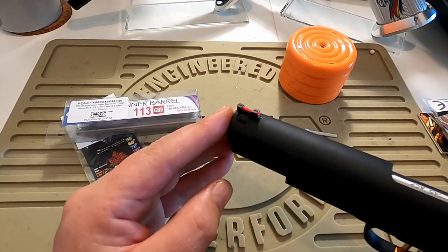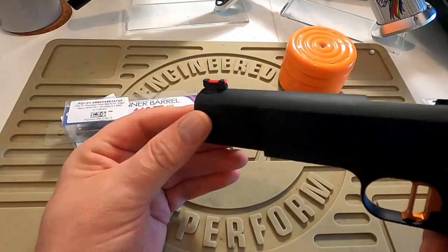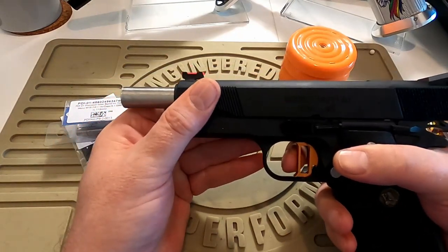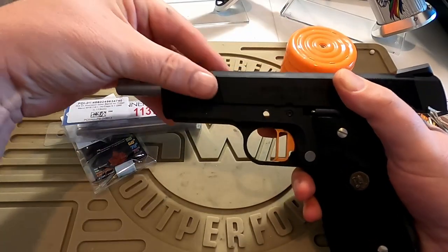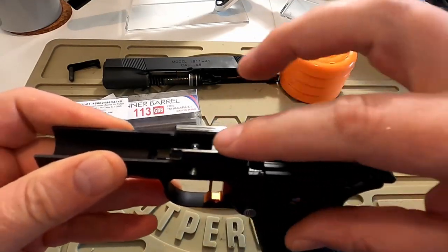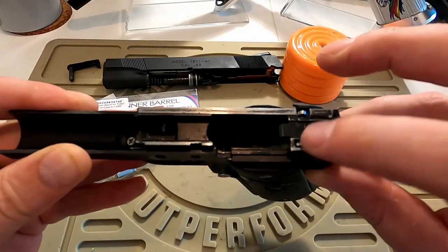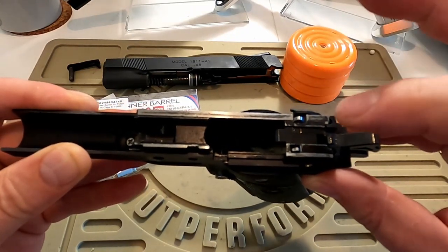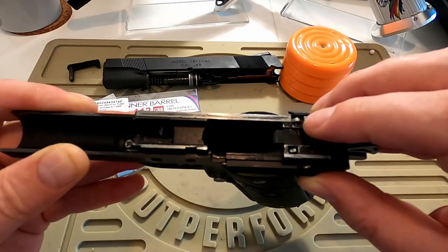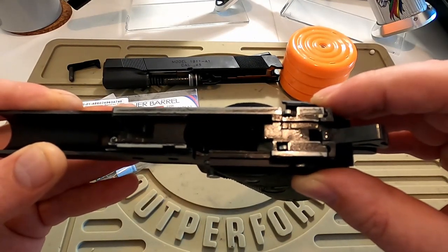It does have DAA fiber optic sights, which makes for a very nice and very bright front sight. Let's check that she's empty and open her up to see what's going on inside. This is the original Tokyo Marui inner chassis. There is an upgraded Airsoft Masterpiece Disconnector and Valve Knocker Locker, an upgraded Valve Knocker from Airsoft Masterpiece, and a Seer from AIP.